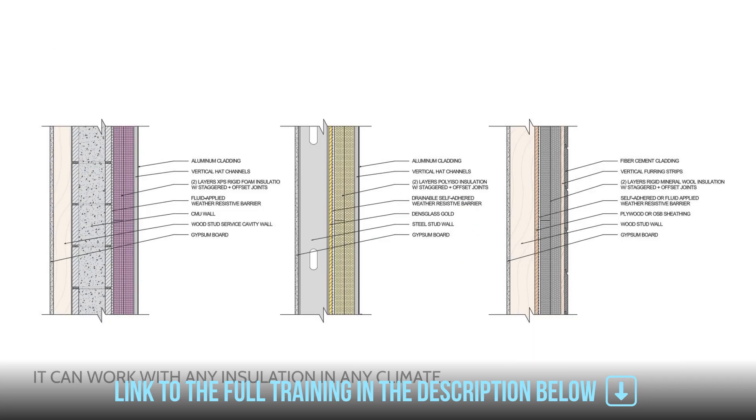The beauty of the perfect wall is that it can work in any climate with any insulation. On the left here, we have a CMU wall that has been insulated on the outside with extruded polystyrene. There's a fluid-applied water and air control layer, and then we can attach any kind of cladding material to that, with an uninsulated cavity for MEP services. The wall assembly in the middle has steel framing with a drainable self-adhered weather-resistive barrier and a couple layers of polyiso insulation. The reason we want it to be drainable is because rigid foam is typically quite smooth — if pressed in direct contact with the WRB without drainage, it can hold water in tension. Water finds a way, albeit not that much. The cladding is attached with vertical hat channels fastened into the studs, which serve as the fastening base for the cladding.